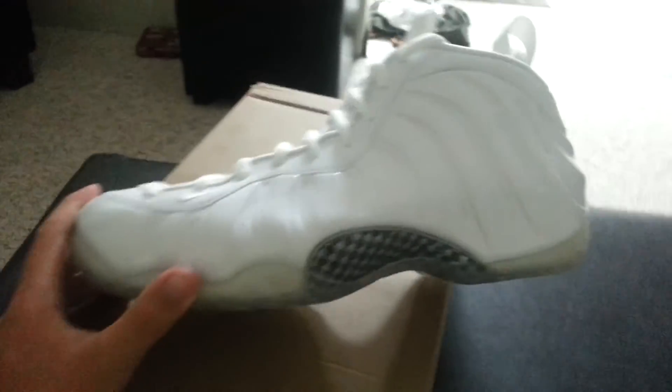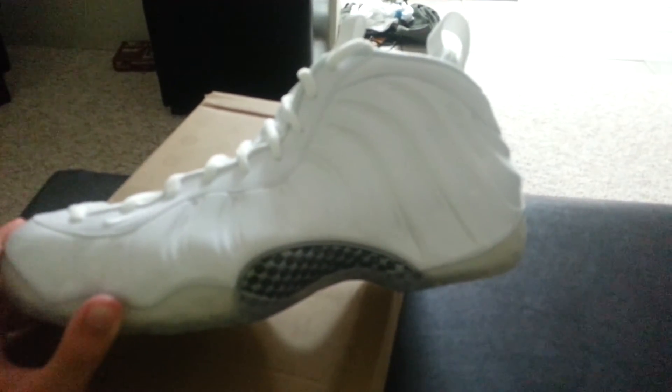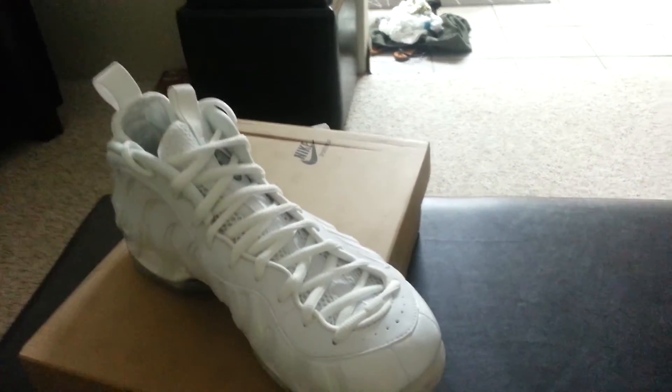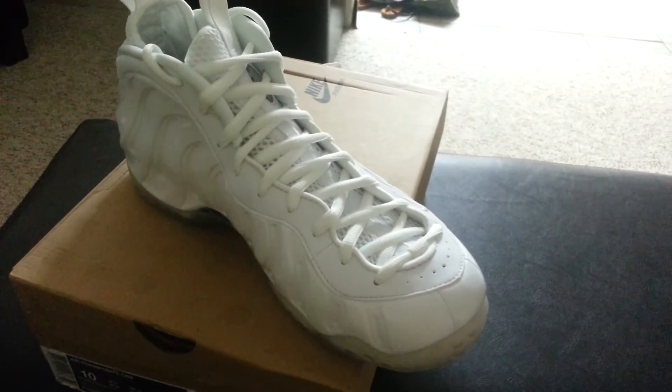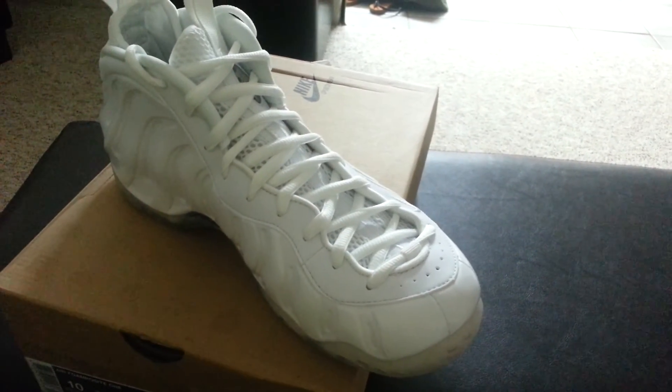It's a pretty nice shoe — definitely not my favorite Foam, it's all right, but I figured I'd buy it. My next pickup is probably going to be the Dorm Becker 3s; I'm going to try to get them — they're re-releasing on the 20th, so wish me luck for that.